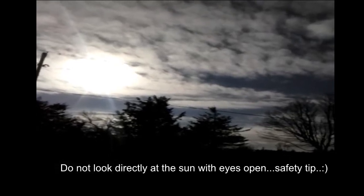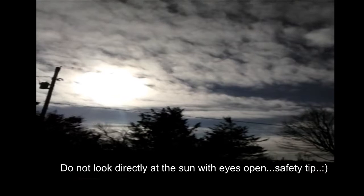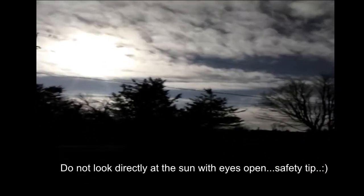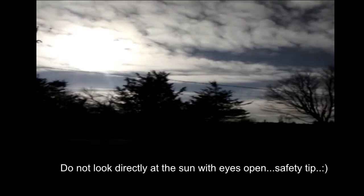This is just a quick video for something funny that you can do with your eyes. Who wants to see their own optic nerve while looking at the sun with your eyes closed?